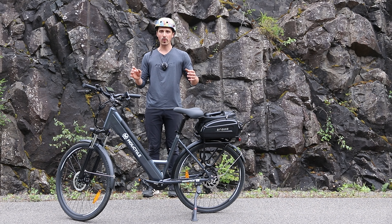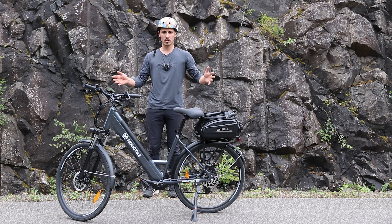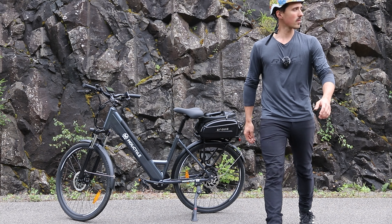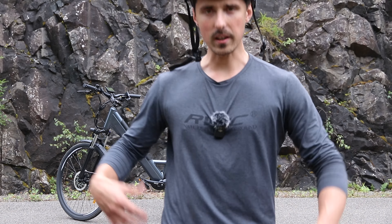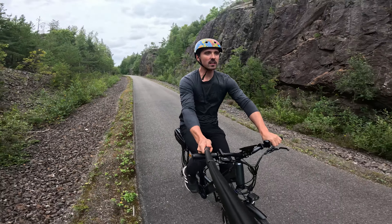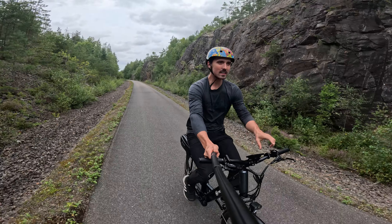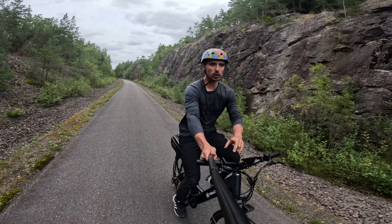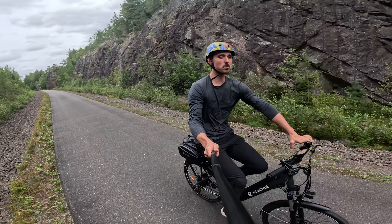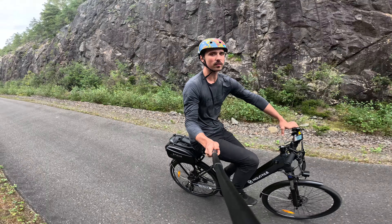I found some concerns while riding it, so I want to share those with you right now. To be fair, I've done little to no maintenance. The only thing I noticed was that the bolt holding the handlebars together came loose after 400 kilometers. All I had to do was bolt that down and it's now completely fine.